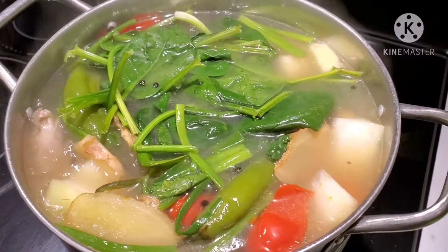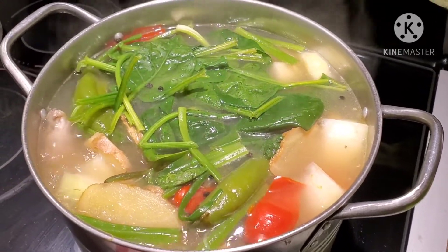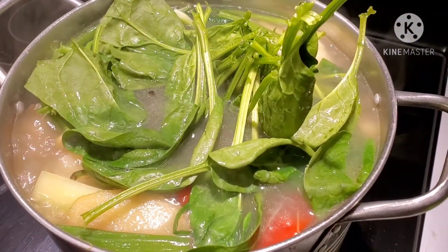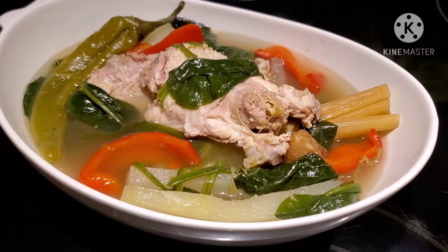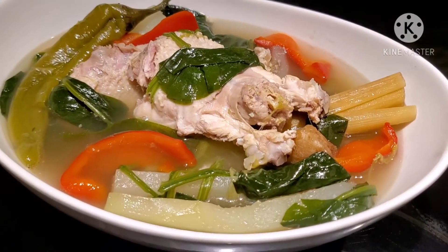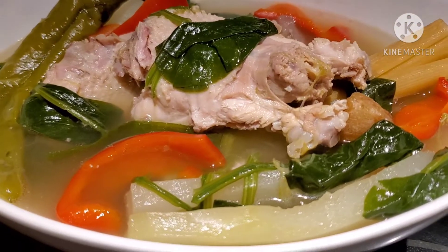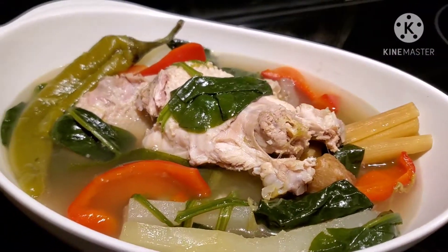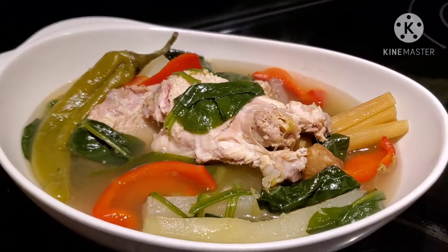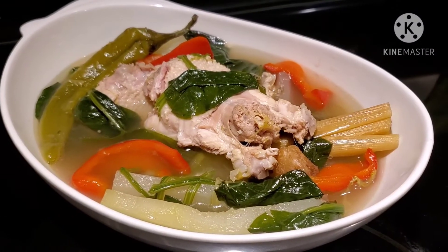This is our soup for today — very plain and simple, but it's a very healthy soup. Let me show you the finished product. This is our native chicken with papaya soup. You should really try this — it's really, really good. If you like this video, please give it a thumbs up, and if you haven't subscribed to my channel yet please don't forget to subscribe. Thank you for watching, have a blessed day everyone wherever you are in the world. May the good Lord bless us all, and please stay safe.